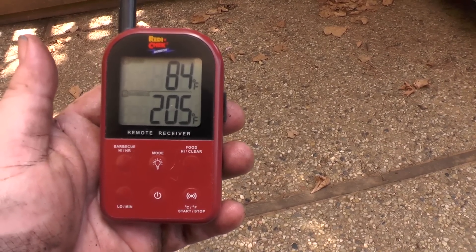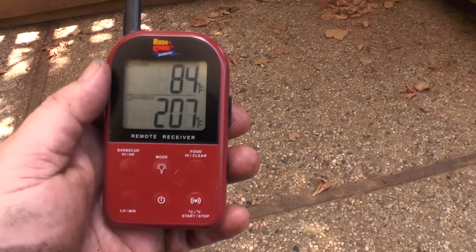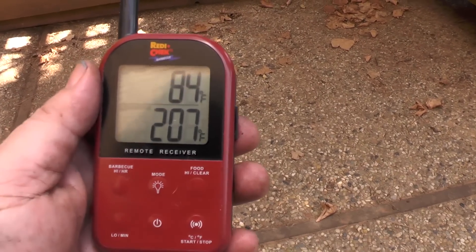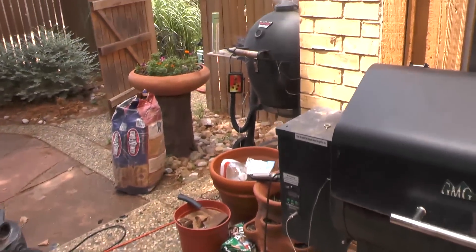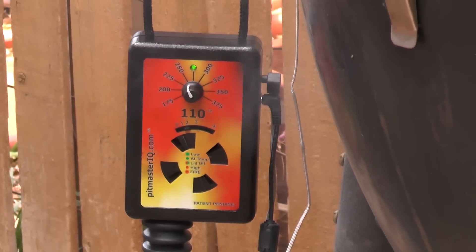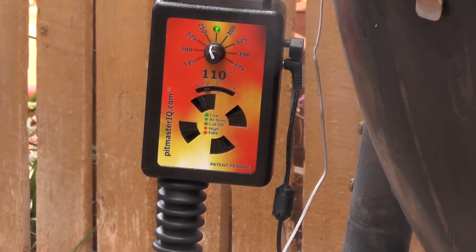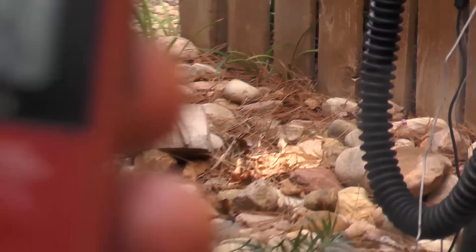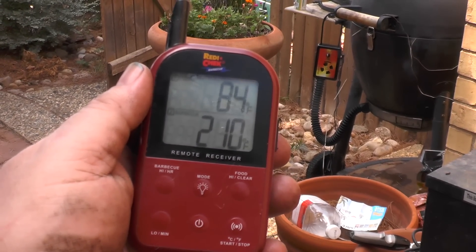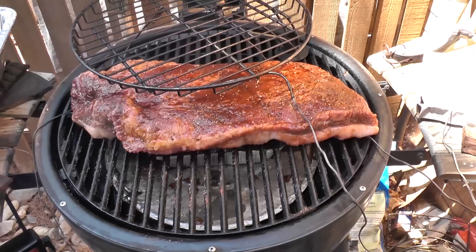The charcoal is lit and the IQ 110 is working. The pit is at 205°F right now, heading to 240°F on the probe but set at 250°F on the unit. You can see it's blinking green, meaning it's still under temperature, but it's climbing — 210°F and heading on its way to 250°F.